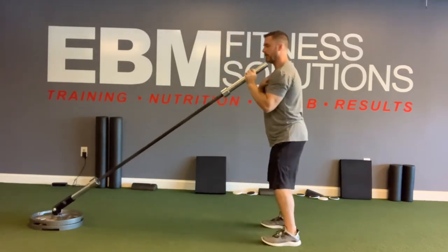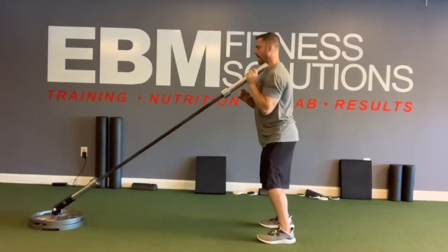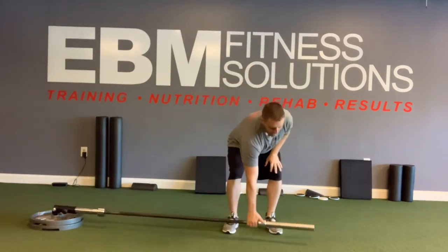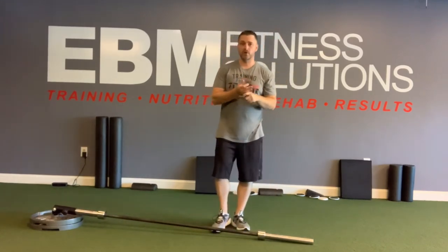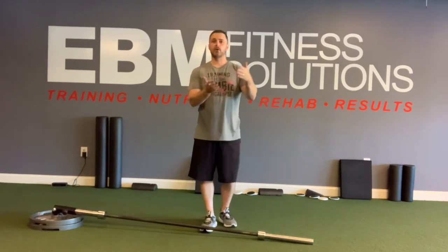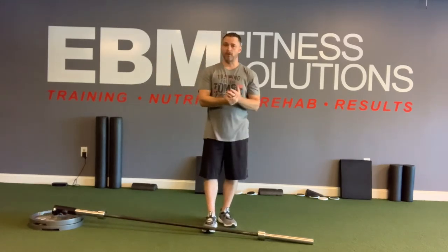I can find a comfortable spot where maybe straight overhead pressing is painful, but I can find a sweet spot with the landmine to get in and work on some pressing while I address other mobility issues. So the landmine press is a great exercise, especially when you're dealing with shoulder pain and trying to find a nice pain-free pressing pattern — this thing can be fantastic for that.